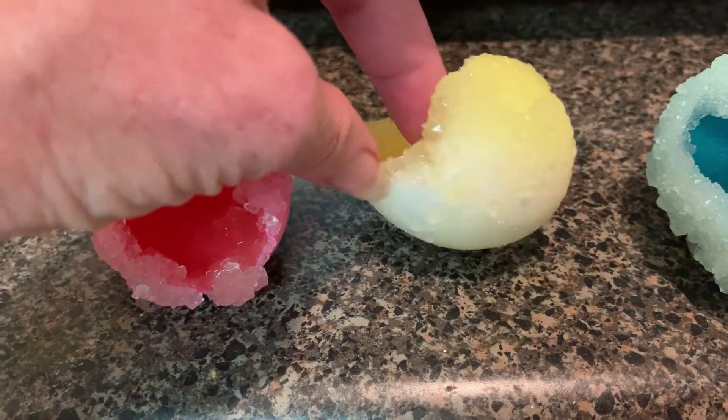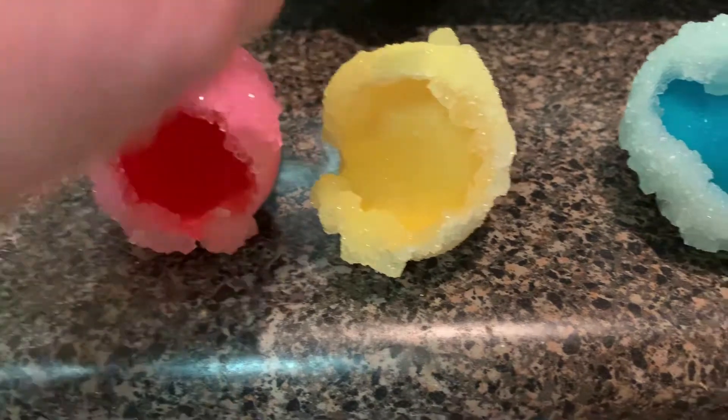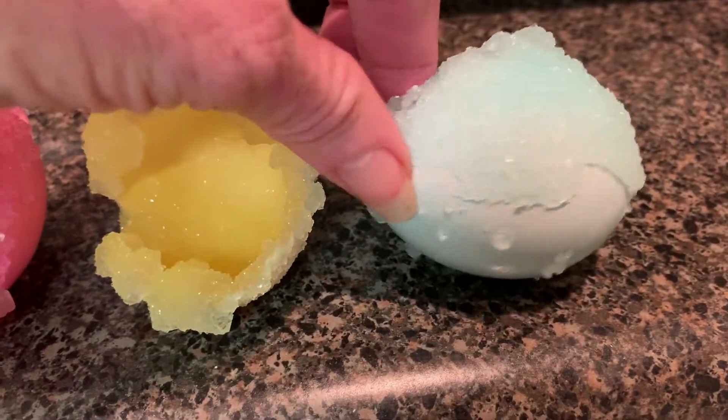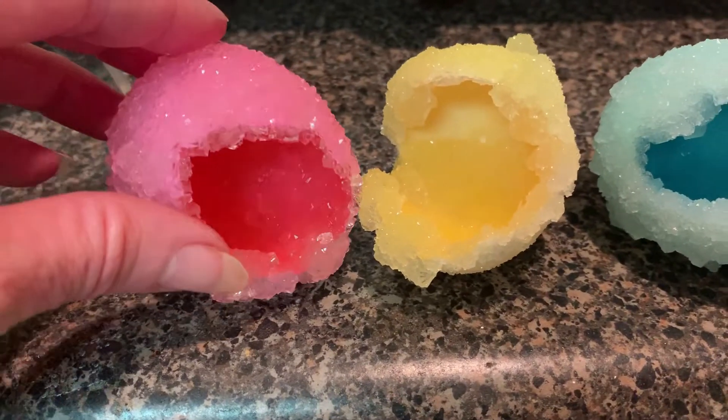These are the egg geodes — they are so cool, look how beautiful they are and how they sparkle! This one really sparkles. These did better with a smaller opening, but this one's pretty cool because it's got a lot inside. The blue isn't sparkling as much — the red really sparkles.